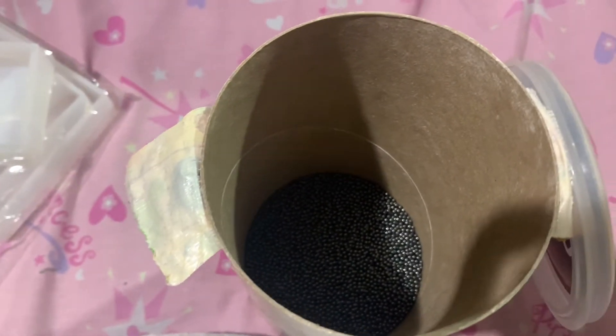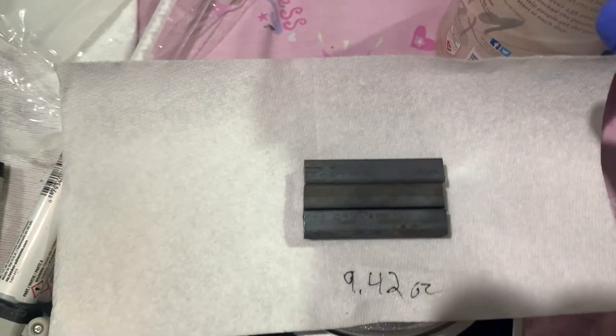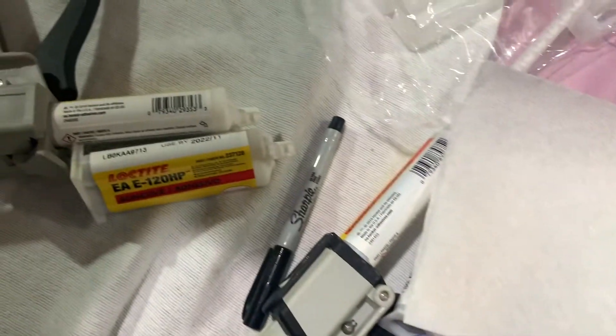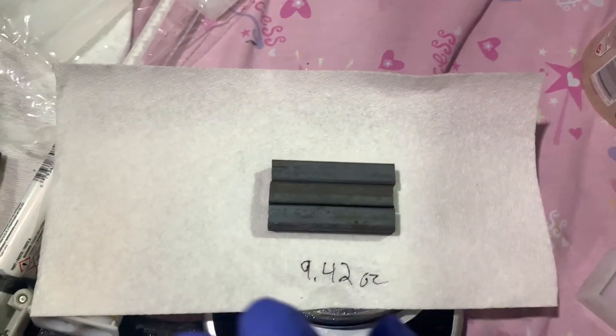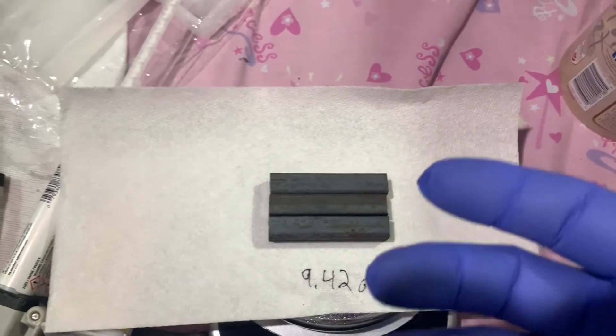When we're mixing, we're using good old lead shot. You can get bags of lead shot, very inexpensive, right off Amazon. All we're doing is taking our lead shot, pouring it into the mold, and using epoxy. We put down a layer of shot, a layer of epoxy, a layer of shot, a layer of epoxy. Once you're done, you end up with a wonderful solid block. Let me show you one that I made previously for another airplane.